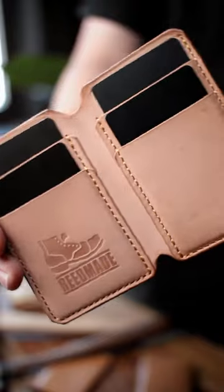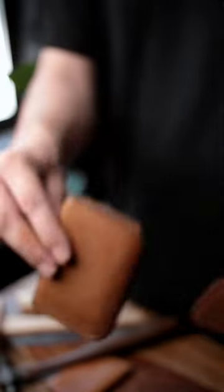This wallet is made to age. Here it is brand new, and here it is after a year.